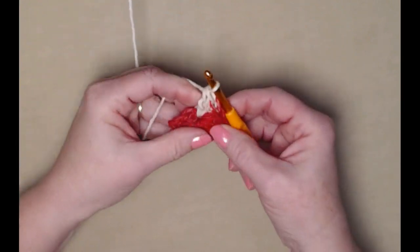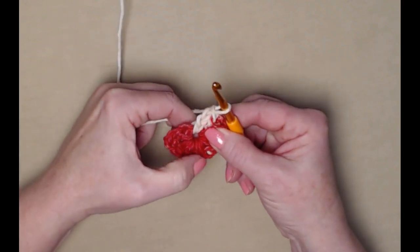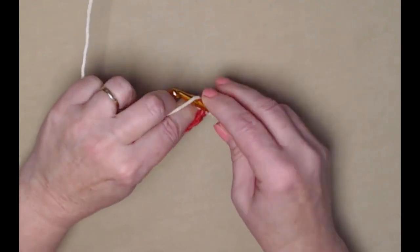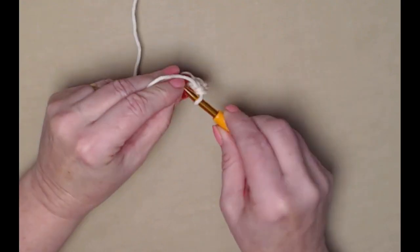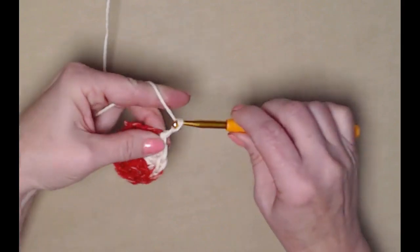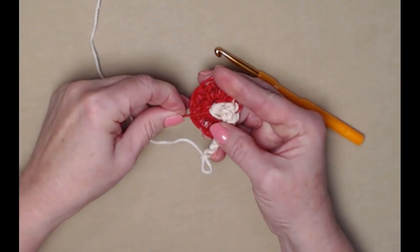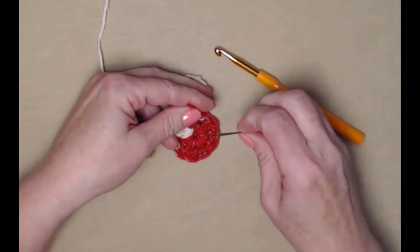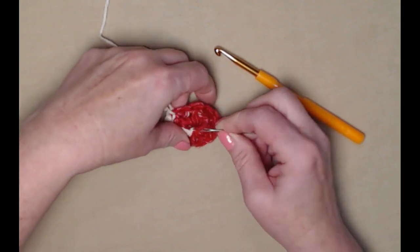Let's count: the chain three counts as one, so one through eleven — I need one more for twelve double crochets total. I'm going to join to the top of that chain three with a slip stitch and chain three. I'll turn this over and gently pull on that string, then use a needle to close that center hole so it stays put — you can always do this later if you prefer.